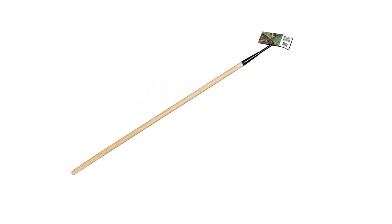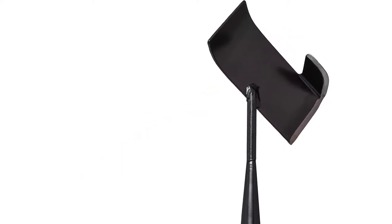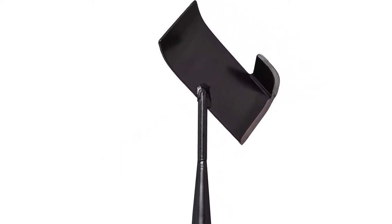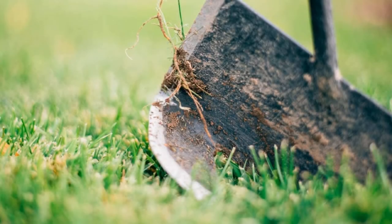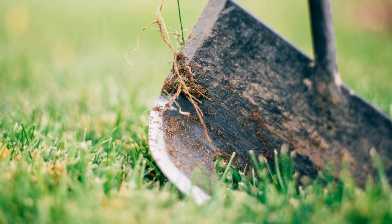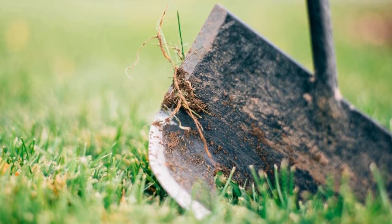That being said, the curved design directs grass and soil back in the direction it needs to be. The Quick Edge Tool weighs 2.4 pounds and has a durable wooden handle. One feature that makes it a little more difficult to use, however, is the shorter handle — you will have to bend down to use this option.